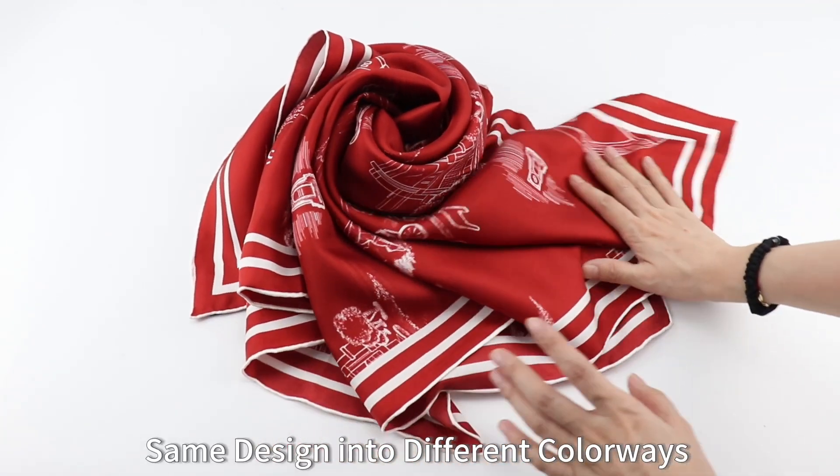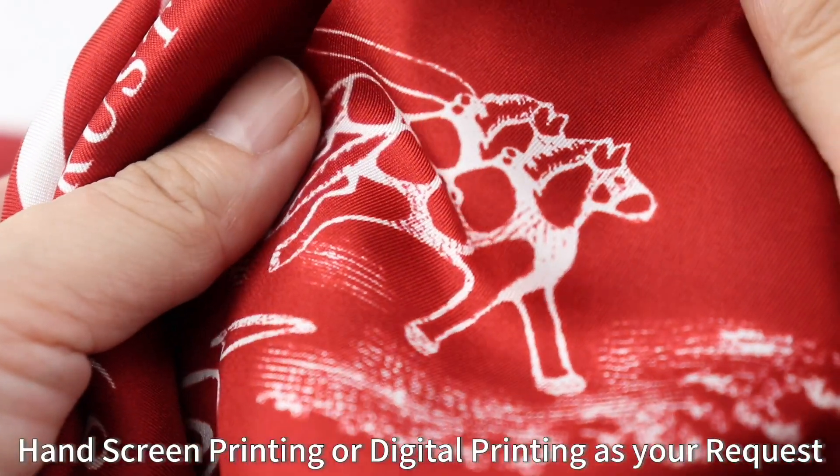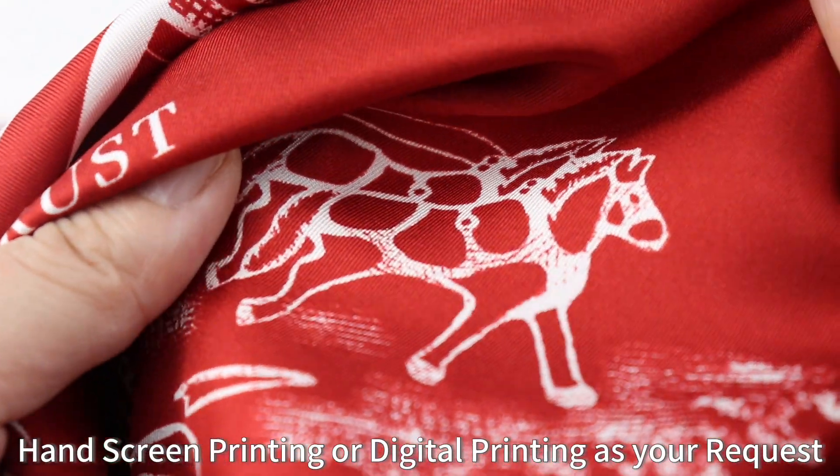Same design into different colorways. Hand screen printing or digital printing as your request.